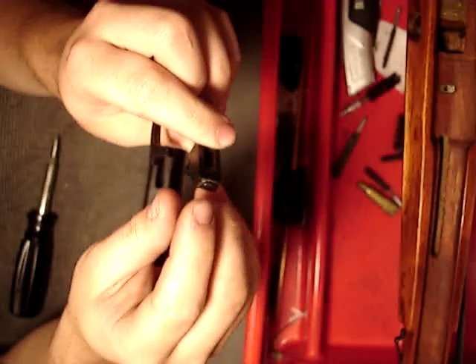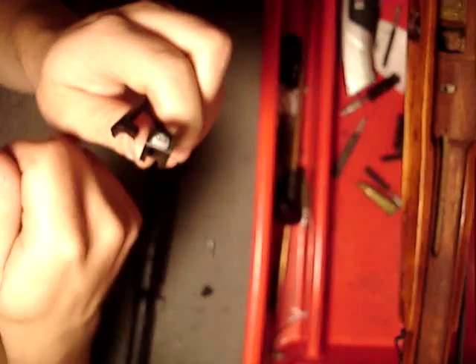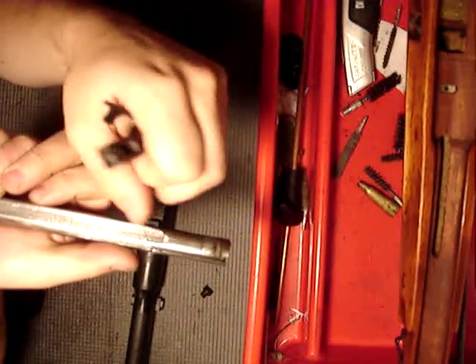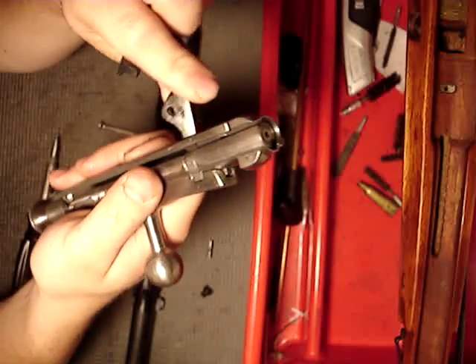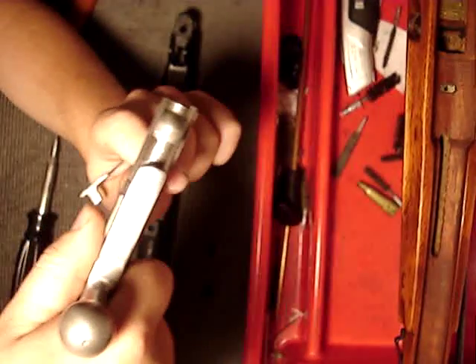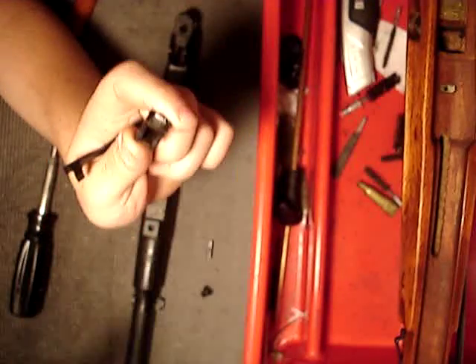This thing on the top of the trigger itself is what prevents the bolt from just flying out — that's what catches the bolt. This little groove right under here fits in there and keeps the bolt from coming out. When you pull the bolt back, that's what that's for, and when you pull the trigger, it pushes that forward so you can take the bolt out.